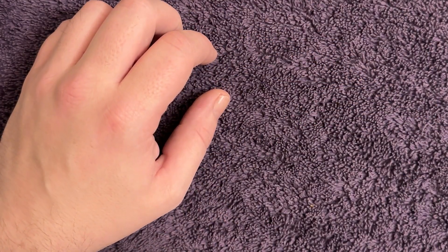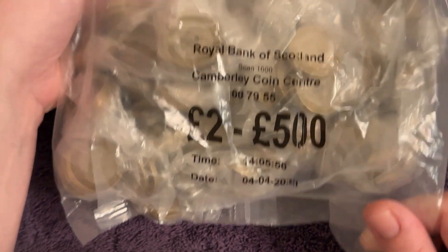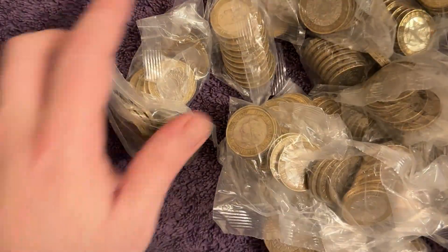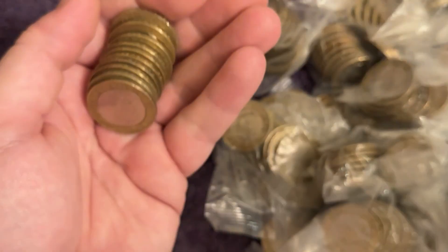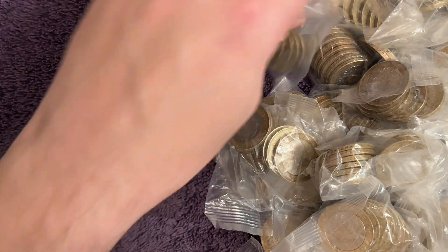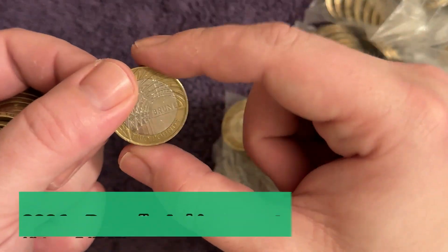What is up, you lovely lot - it's coin hunting time! We've got 500 pounds in sealed bags of two pound coins from the bank, dated 4th of April on the bag, so a fairly recent one. Let's get it open and hope for some good luck today. We're going to get straight into it - of course we're looking for a nice mix of all the different commemorative picture two pound coins.